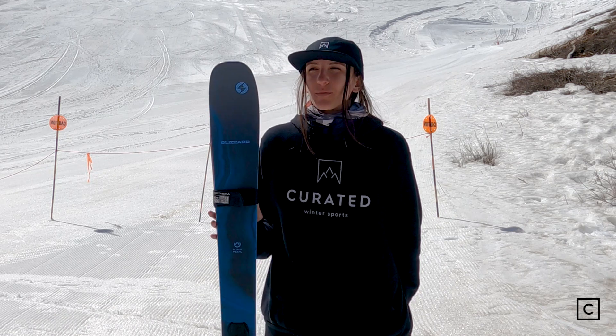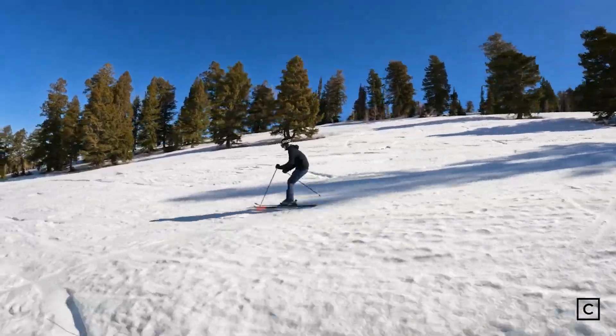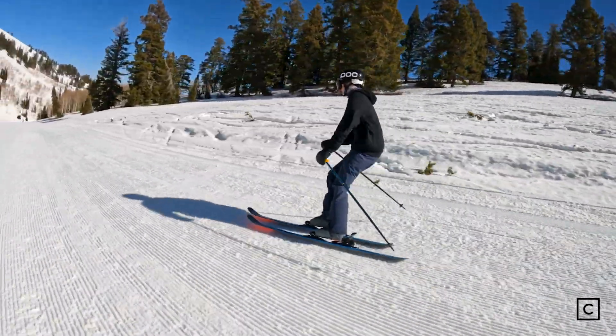We had not ideal conditions this morning, and we were skiing through some tougher ice chunks, and these handled everything beautifully and just got through it with no issue.